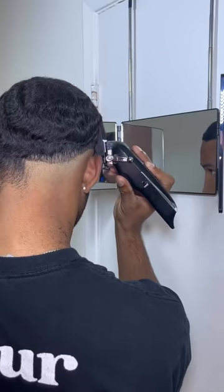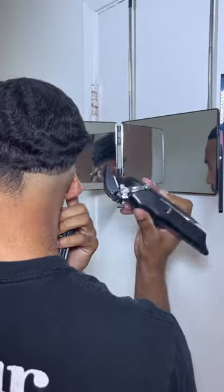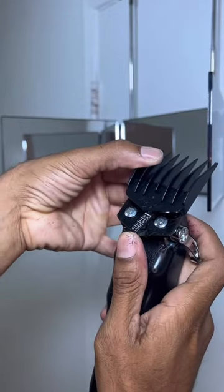Now I'm going to throw on my two through four guard and adjust it down to a number three. Right here I'm removing some bulk. My hair is really long right now because I've been growing out my hair for my waves, so I just have to remove a lot of bulk to get this fade clean.